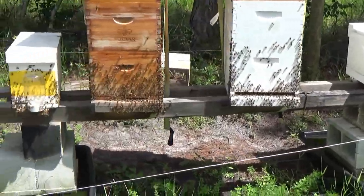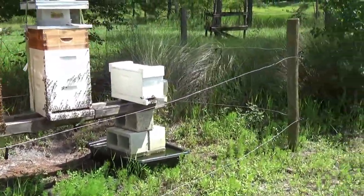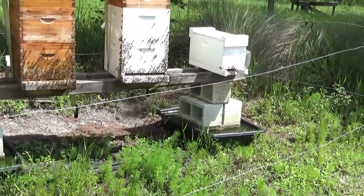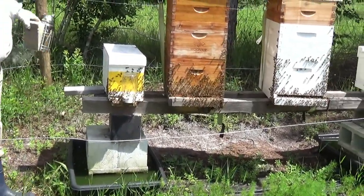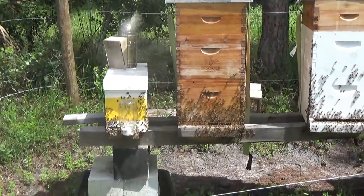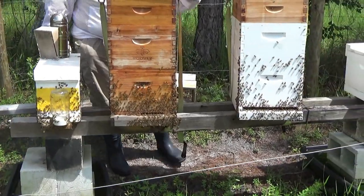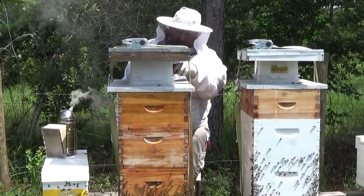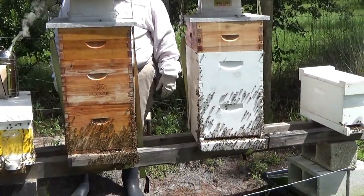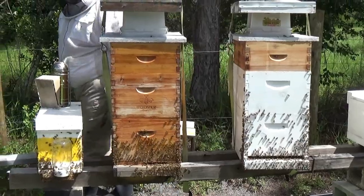He actually had a loss because during the cold season here in Florida, a bear came through and knocked both of the hives off, gorging on some of the honeycomb. He lost some frames of honey. He still has sugar water up here — this one's empty, that one's empty. This hive seems to take the sugar water slower; the other one goes through it faster.